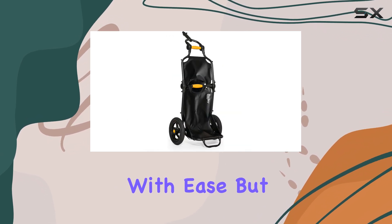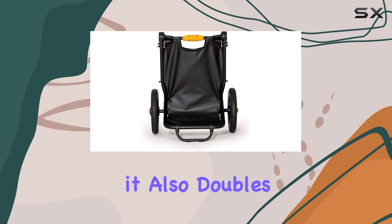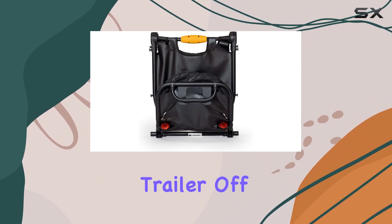Imagine being able to pack it away in your car or even carry it on public transport with ease. But the Burley Travoy isn't just a bike trailer — it also doubles as a handy hand cart. The tow arm padding and wide kickstand provide excellent support, allowing you to use the trailer off the bike.